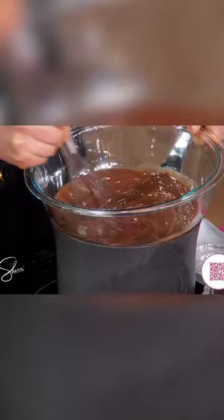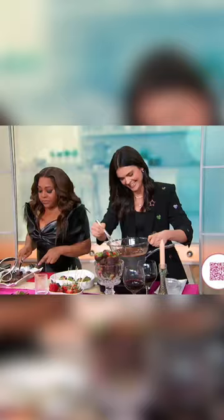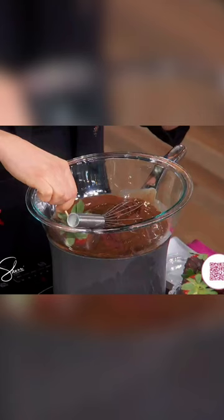Girl, this ribeye is good. I love it. Dip your strawberries in there — this is a good one to make with kids too. You fill up on the steak, then make that with the kids.